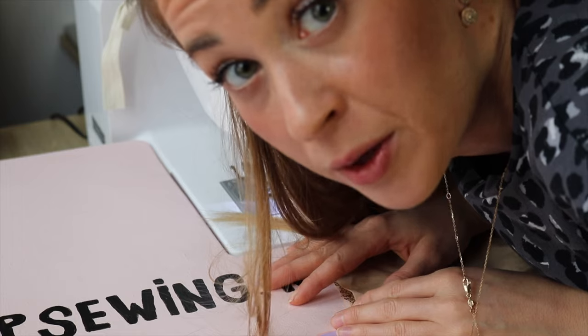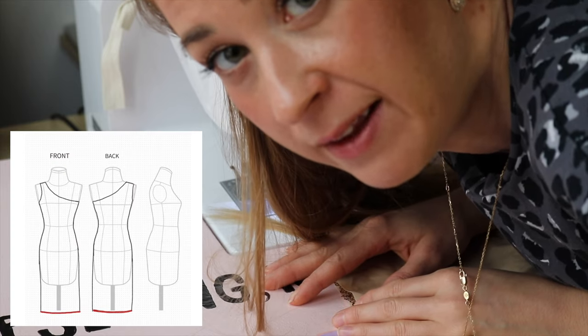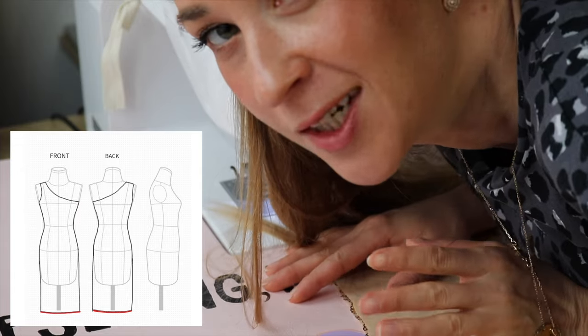Now the bottom of the dress — but no need to apply the elastic here. Just a straight stitch.